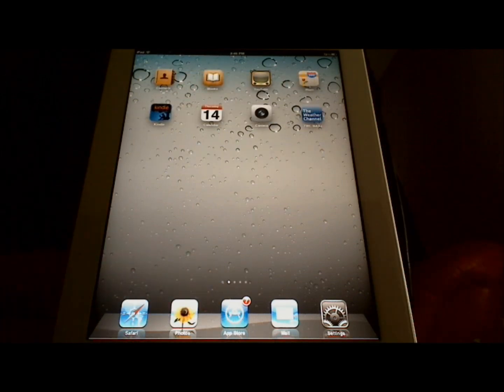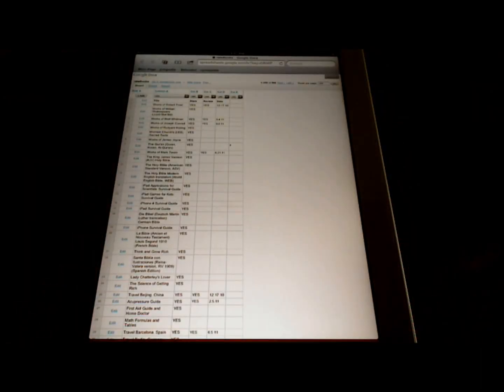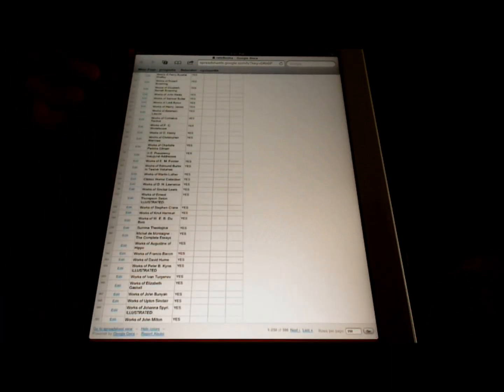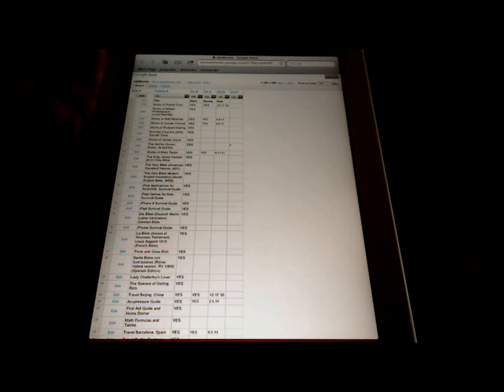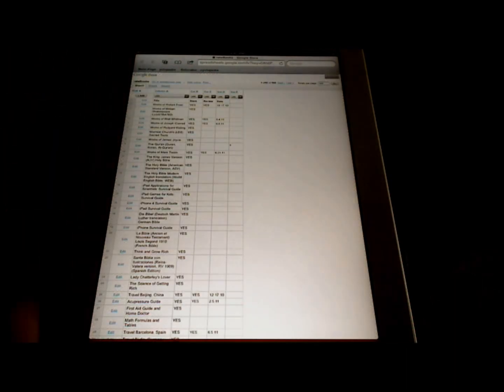Another really useful tip is when you're scrolling through a long list — say a spreadsheet — and you get to the bottom and need to scroll back to the top, which would take a few flicks of the finger. Instead, what you can do is touch the very top of the screen, and it goes to the very top. This is the same place where you see the battery percentage and the time, and it will scroll to the top of the list.